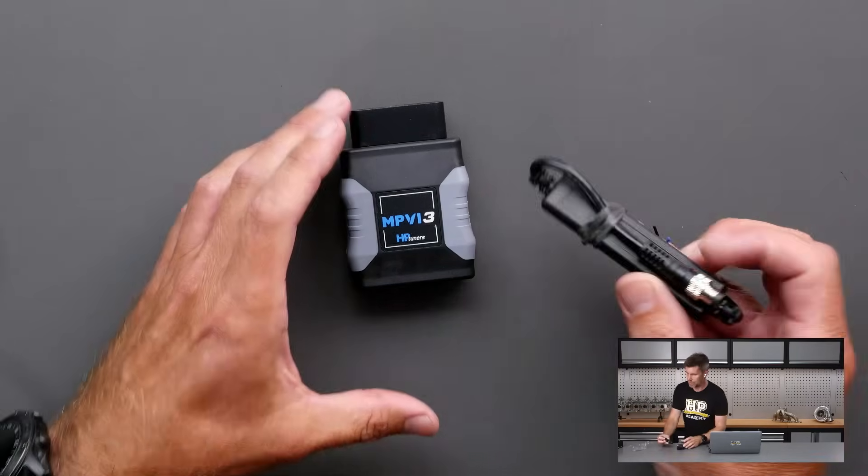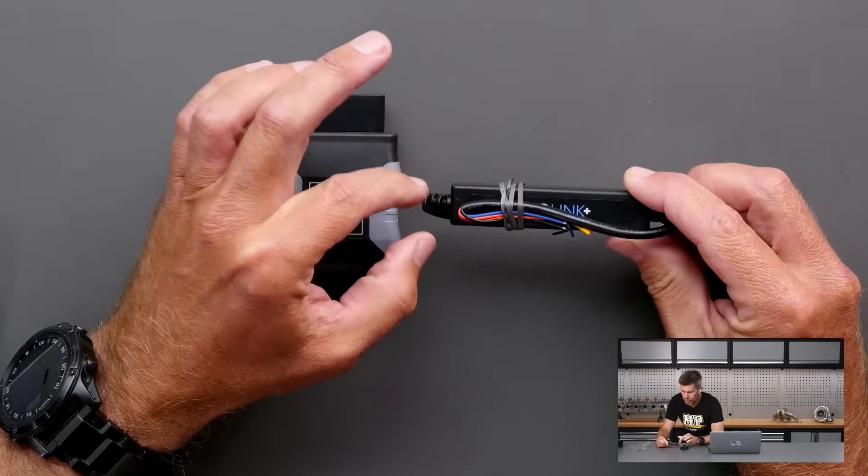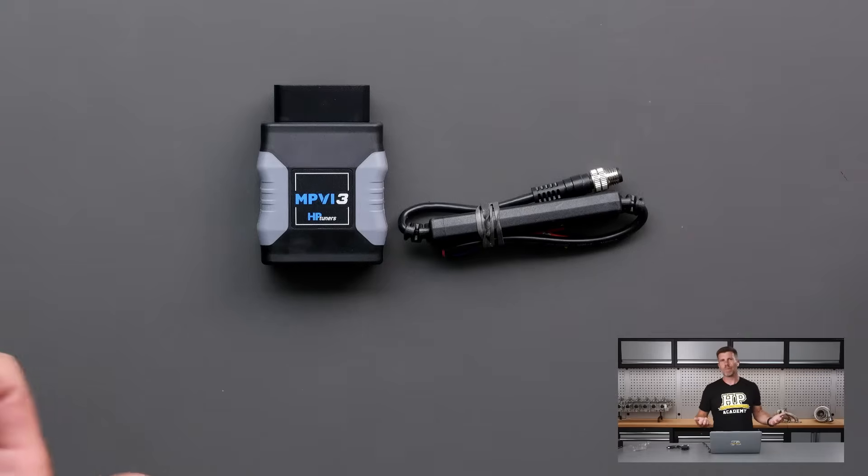The other feature with that pro feature set is if you want to add this little adapter harness — the ProLink, this is a ProLink Plus — you can wire in additional sensors. You can wire in two additional analogue sensors or one CAN sensor, so if you want to bring in a wideband, an individual separate MAP sensor, or basically whatever you may want to add, you can bring those straight into the interface via the ProLink Plus adapter.